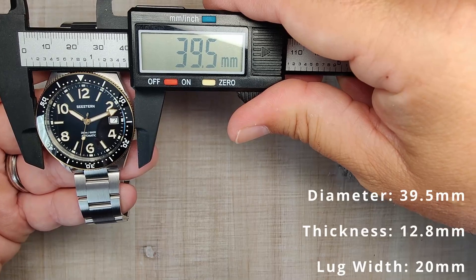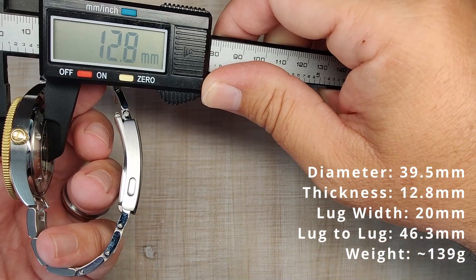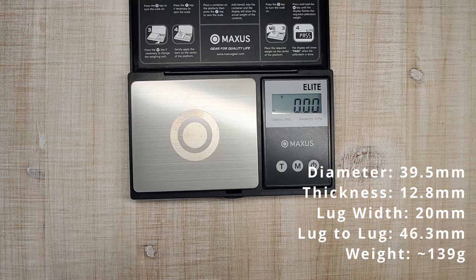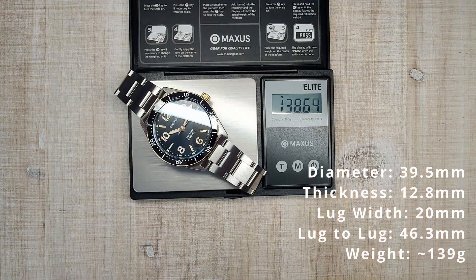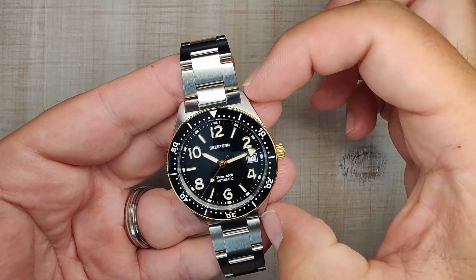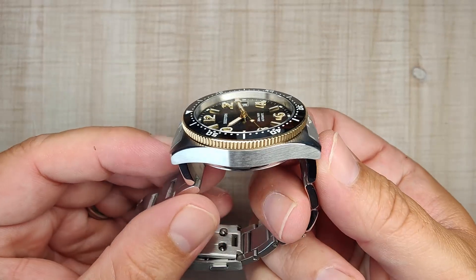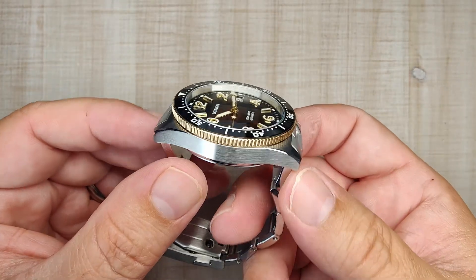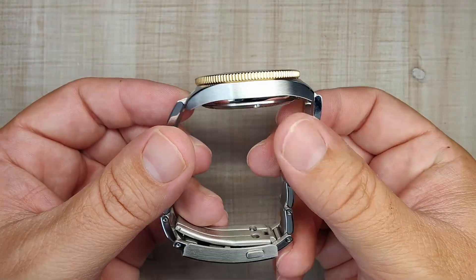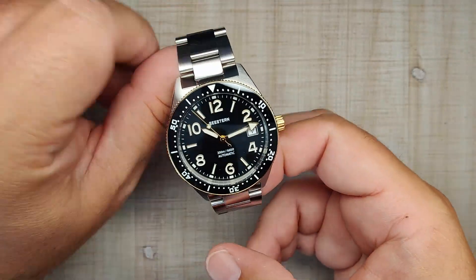Let's get into the dimensions. A bezel diameter of 39.5 millimeters, case thickness of 12.8 millimeters, 20 millimeter lug width, lug-to-lug of 46.3 millimeters, and sized up for my 7.5-inch wrist with two links removed. Weighs about 139 grams. The size is really nice — it has a very compact lug-to-lug, and it does have female end links, so this is going to wear nicely on a bunch of wrist sizes. There is a decent amount of curvature to the lugs as well.